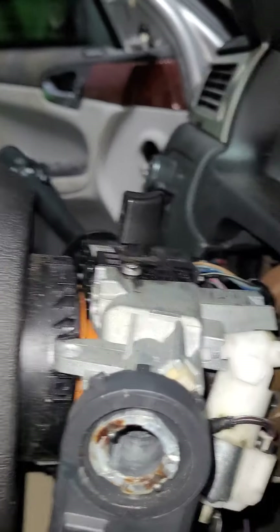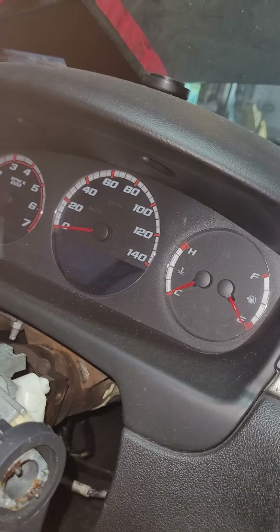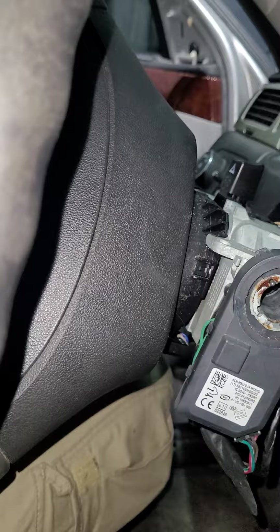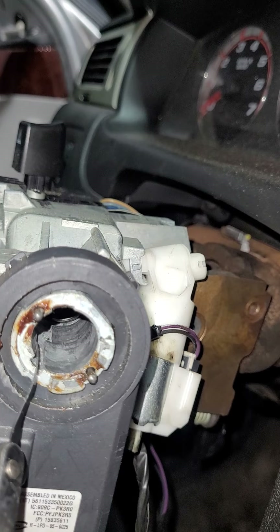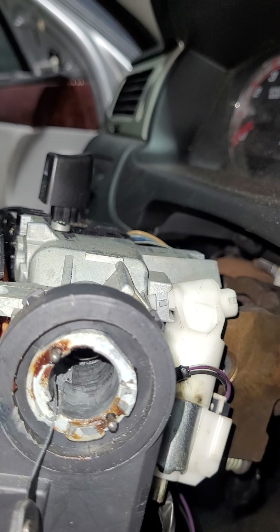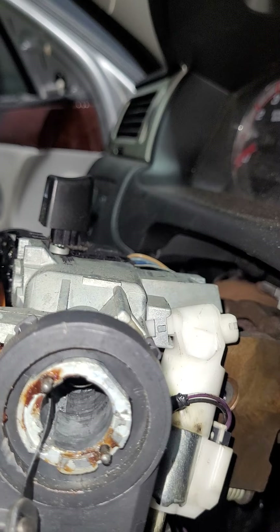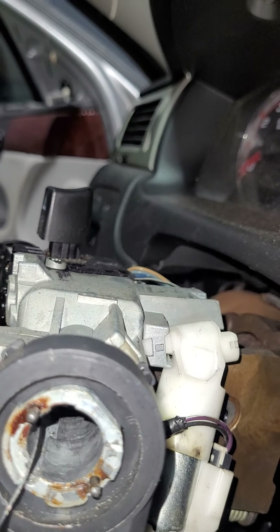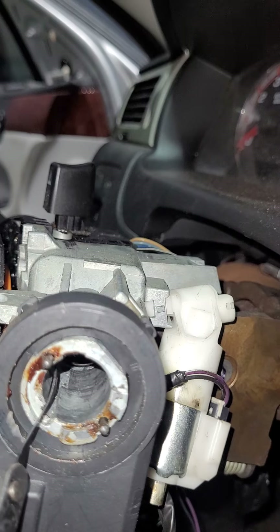The reason being is you need to be able to put a pick into this section of the cylinder housing so you can push back the retainer — it's a plate that holds it in place. I'm having a brain fart on the name right now, but when I go to the cylinder I'll show you what I'm talking about. All you're doing is pushing back that plate so it can actually cause the cylinder to turn clockwise.